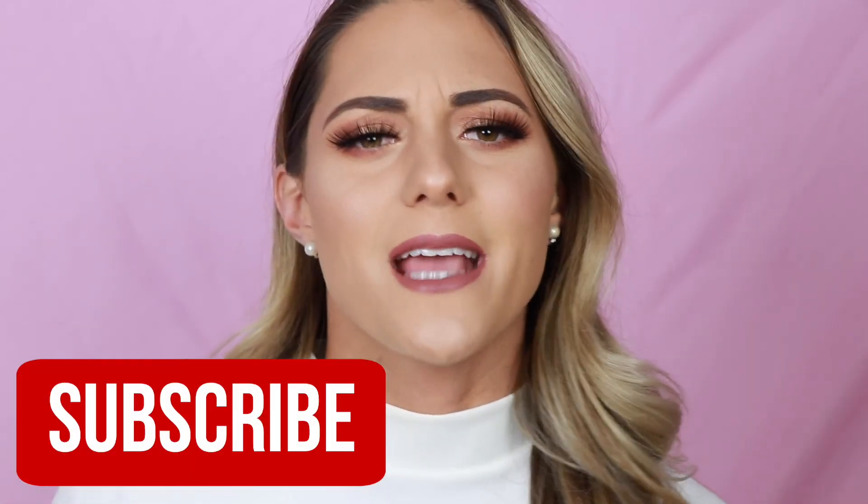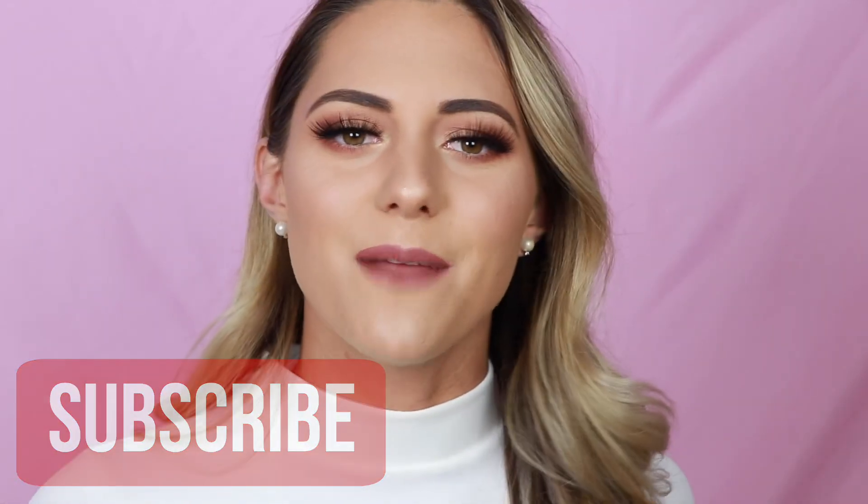Hey guys, welcome back to my channel. My name is Noelle. If you guys are new, hi, welcome. Today's video is more of an instructional video on how to make sure your foundation is not cakey, plus how you can prevent your concealer from creasing. I decided to make this video because I've been using different techniques in my makeup application that have made a difference in how my foundation and concealer looks and wears. So let's get straight into the video.